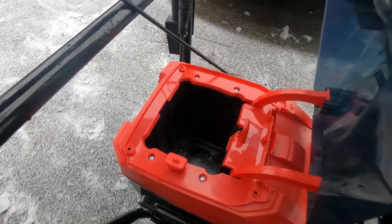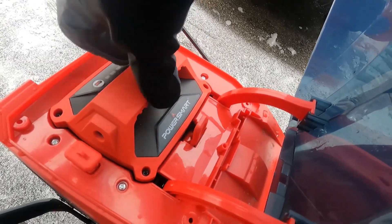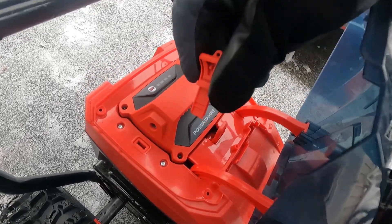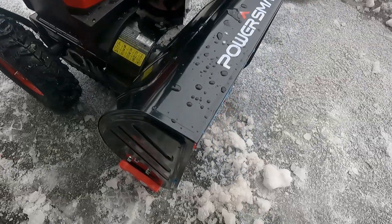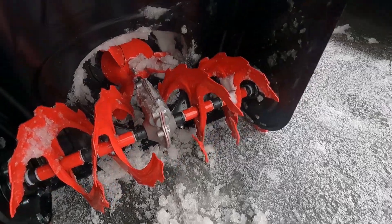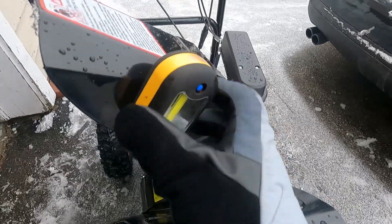Right here is where you load the battery. Lock that in. Put the key in. There's a lot of safeties on this. And it's all metal — metal blades. The chute is metal as well.